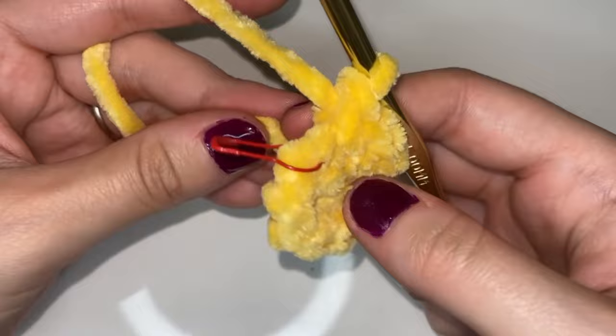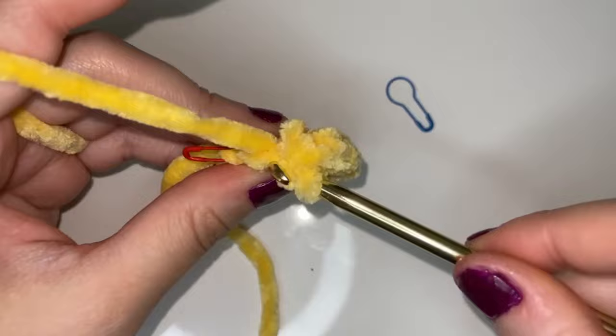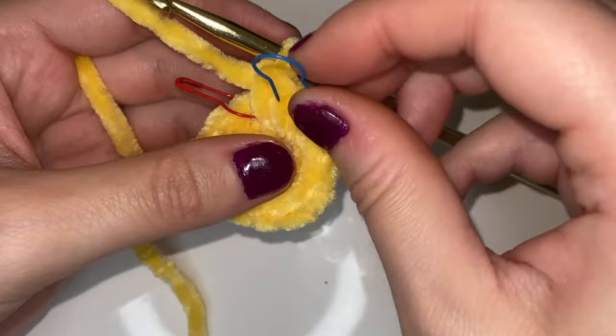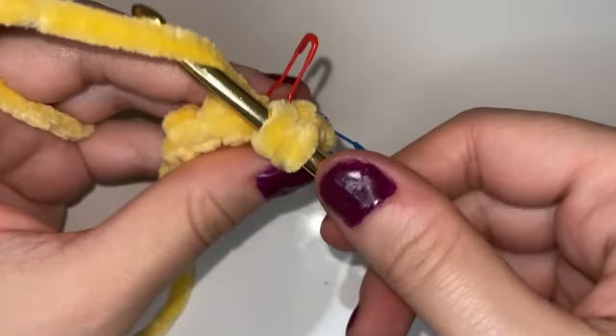I'm just pulling that tail to tighten up that magic ring. Now to begin the third round we're going to go into that first stitch of our second round where our stitch marker is. We're going to place a single crochet and mark that with a stitch marker — that's the beginning of our third round. So now we're going to go into the same stitch and place a single crochet.